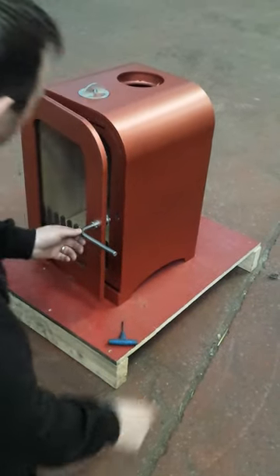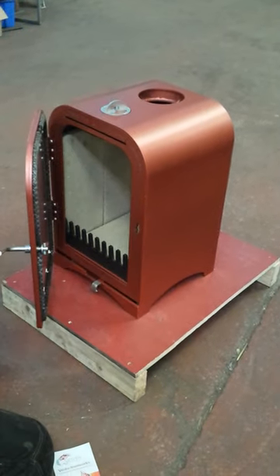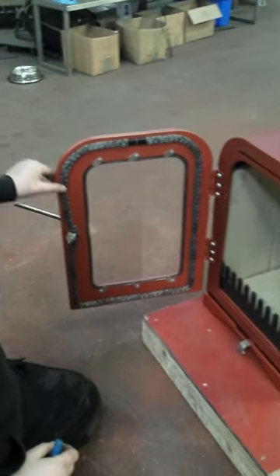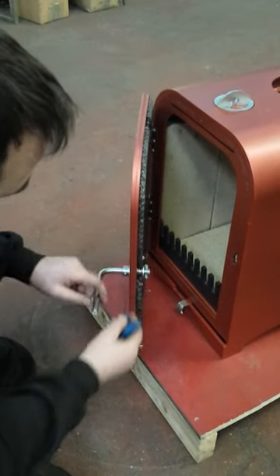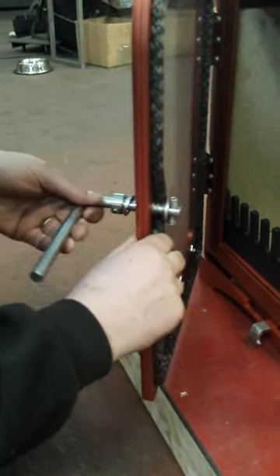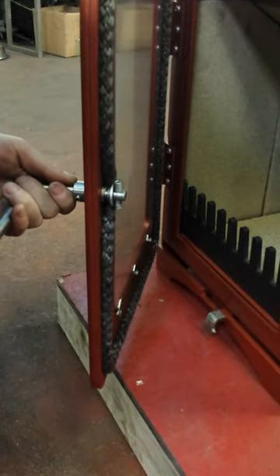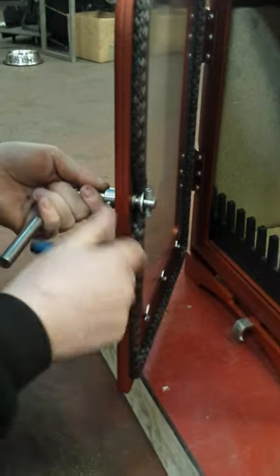If for any reason there is no tension and the brochure just falls straight through, there are a couple of things you can do. If you open up your stove door, there's a grub screw just underneath the door handle. Place an allen key in there and undo it — this takes the tension off the door handle. Then you can slide the handle closer to the stove body and retighten the grub screw whilst you're holding it in place.